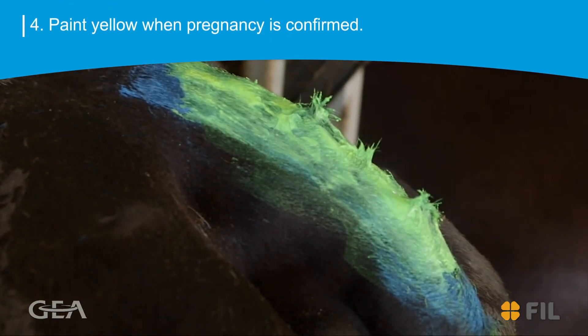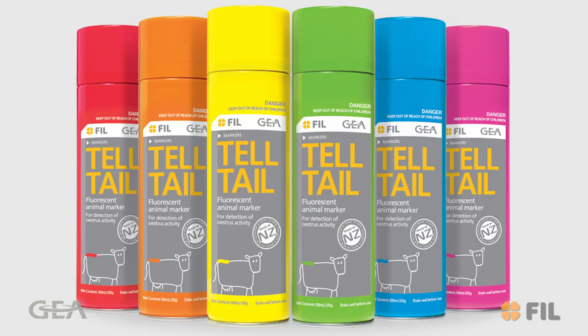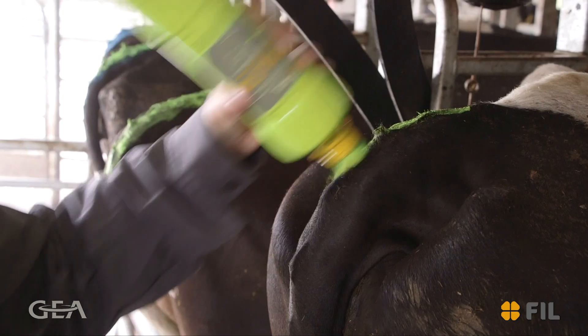4. Use yellow tailpaint when pregnancy is confirmed. FIL has a wide range of tailpaint products, from aerosols to bottles with brush applicators, water-based and oil-based, in a range of fluorescent colours so they are highly visible.